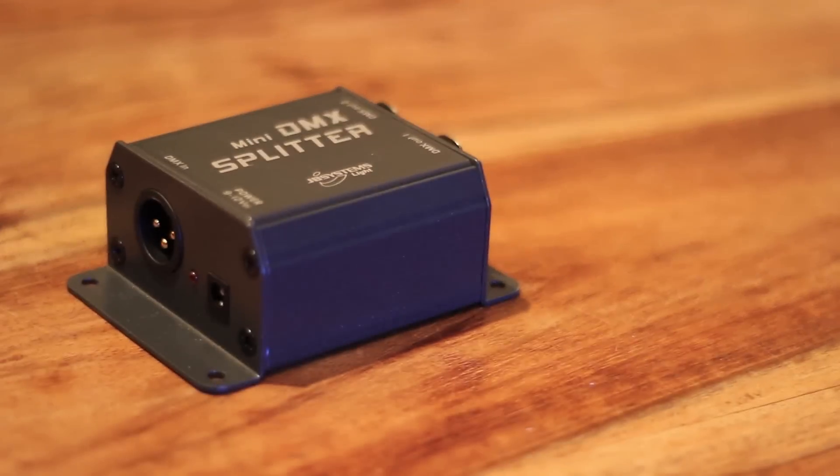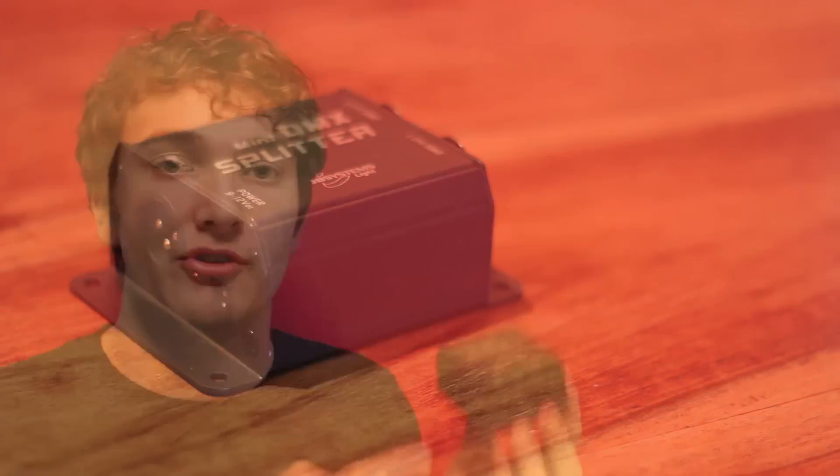Moving on to DMX — first of all, if you're doing up lighting, this is a crucial thing to have in your kit bag. It's just a simple little DMX splitter. It splits your DMX line from one output to two outputs so you can much more easily run DMX around a venue. I've done a review on this relatively inexpensive DMX splitter, so check that review out in the description.